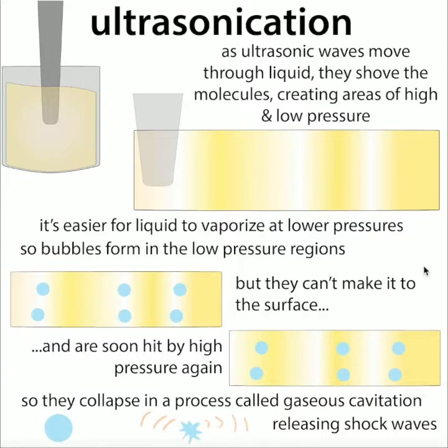So you have these bubbles forming in the regions of low pressure, but then they get hit by the oncoming high pressure wave, causing them to collapse. This process is called gaseous cavitation — you have all these tiny little bubbles in these zones that are collapsing, releasing shock waves. That energy is what actually shears the DNA — ripping the DNA into pieces.